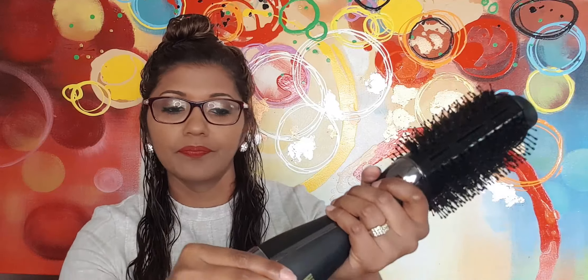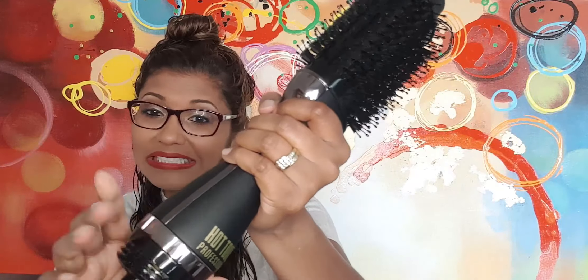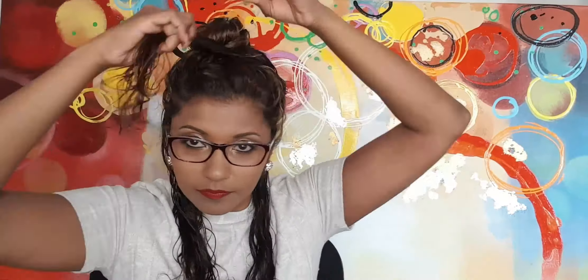I've sectioned my hair into two sections and parted at the back and brought them forward. You can only use this tool on damp hair, so I washed my hair about half an hour ago and had it in the turban, so we're ready to go. I'm just going to turn it on so you guys can hear it, and then I'll mute the sound for the rest of the video.